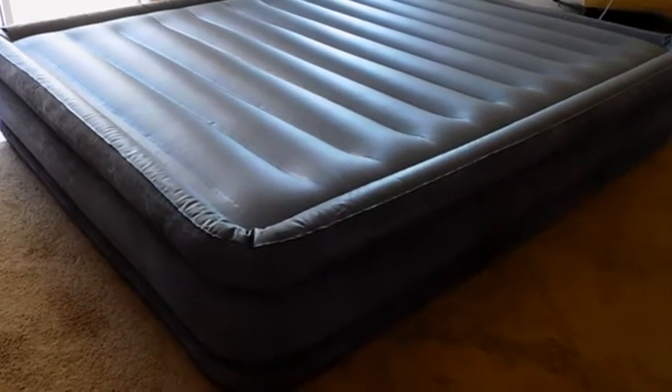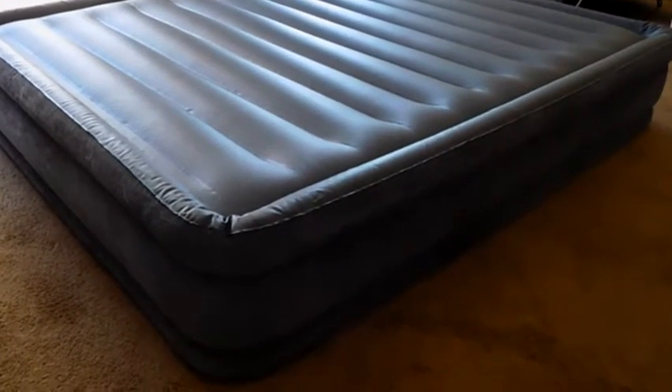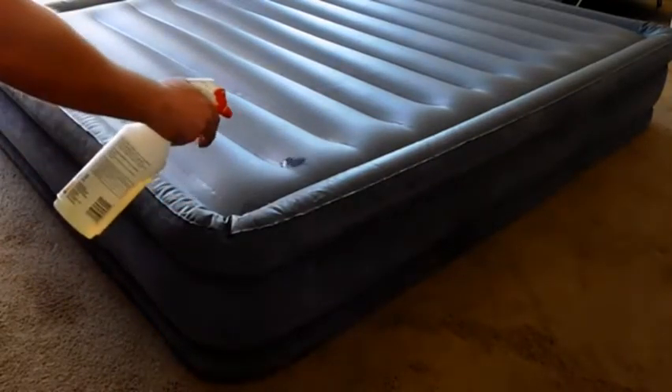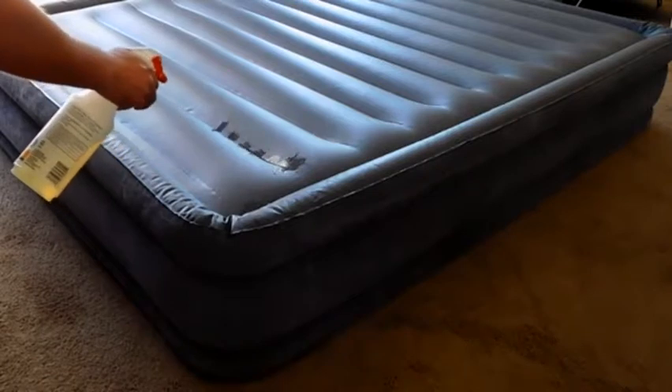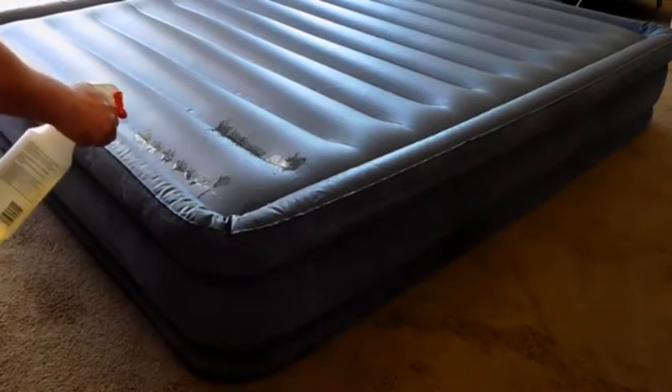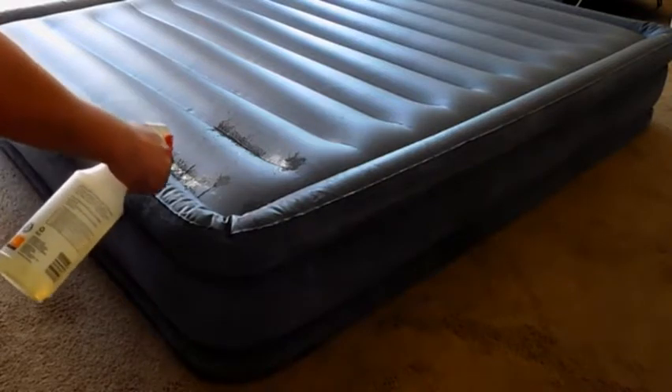I have it flipped upside down. I'm hoping the leak is on the bottom because that will be a lot easier to fix than having it on the felt-type material on the top — you'd have to sand that away. So I'm going to go around with the soapy water along all the seams and look for bubbles, and I'll show you what I find.